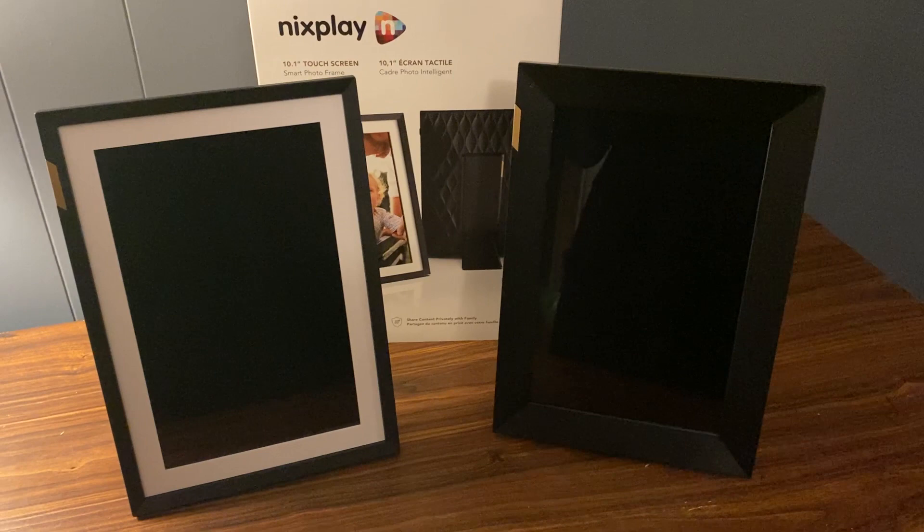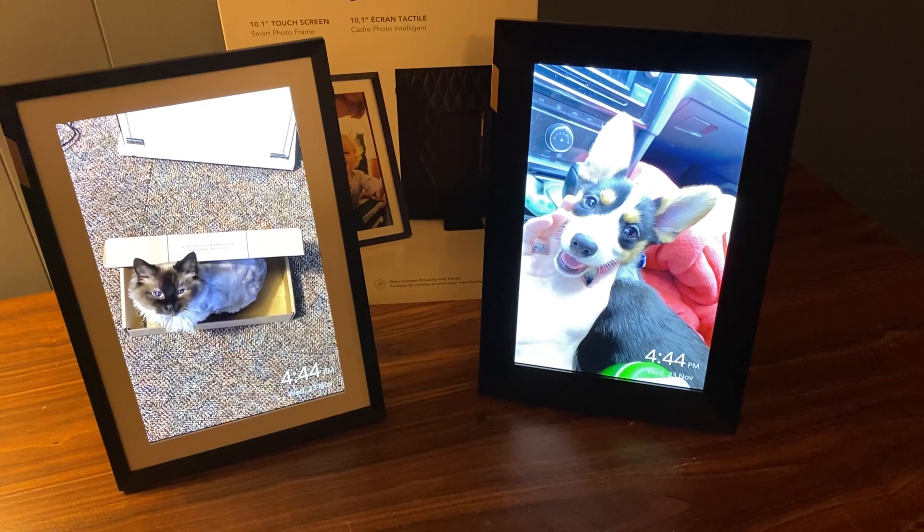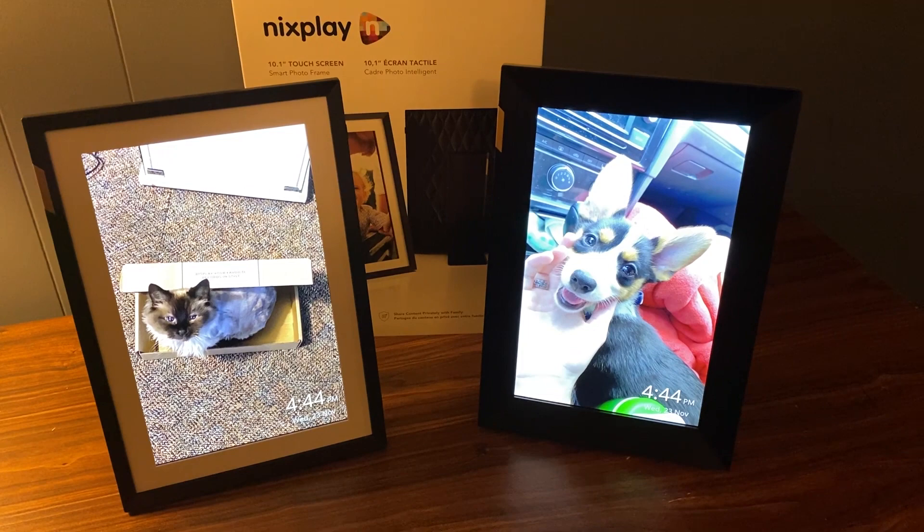Both these frames are easy to use and are able to be turned on with the simple press of a screen. If you don't want to use the smart app that comes included with it, you can also try out the different functions such as a built-in clock that can be changed on the screen, and we'll get started with the setup right now.